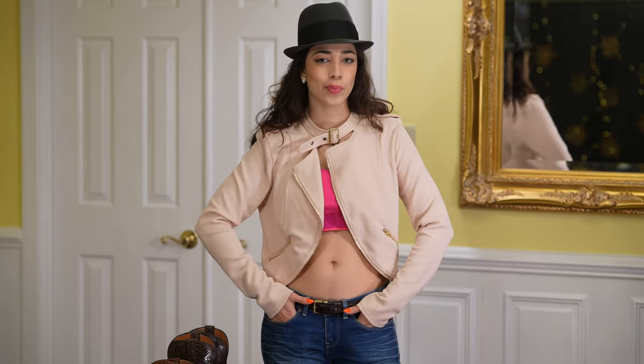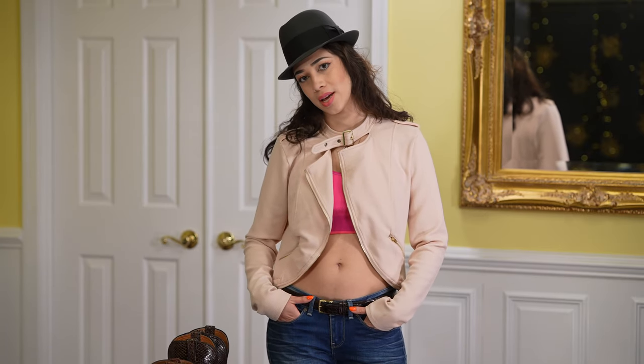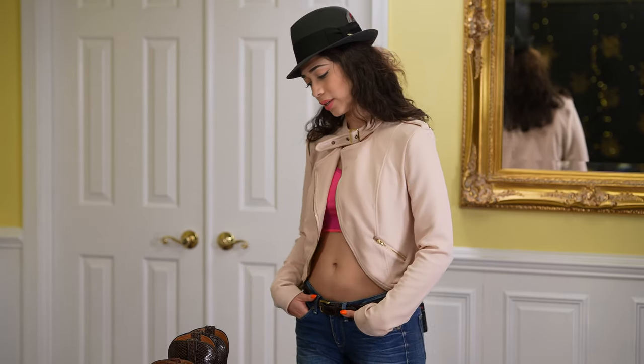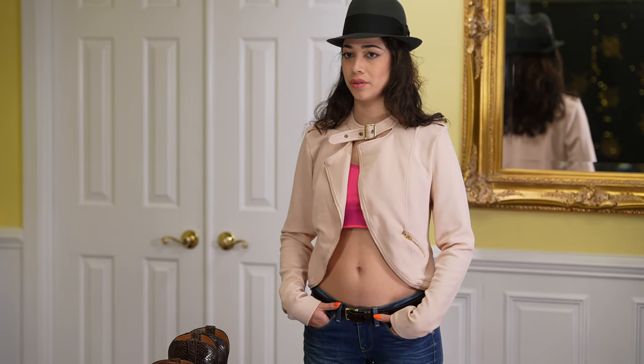Hey guys, this is Brianna here, BrieFitDance. Today I'm going to show you guys some good news — a new pair of Lucchese boots.